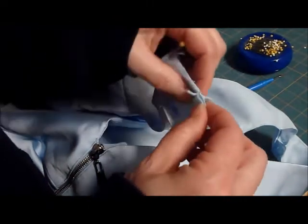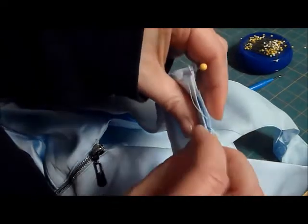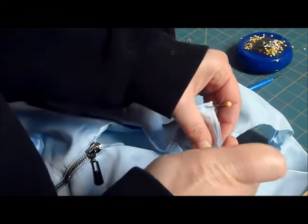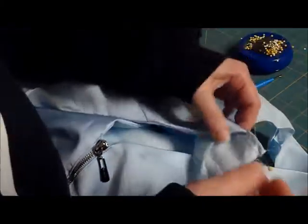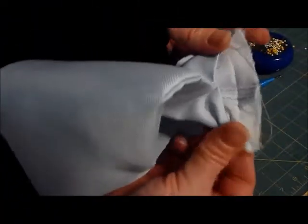Do I want this seam allowance to the front or the back? I think to the back. Try to make sure when you pin here that you've got those seams just perfect. After you pin it, go to your machine with a half-inch seam allowance and sew your front and back together. I've sewed those together.